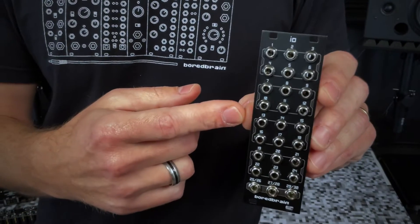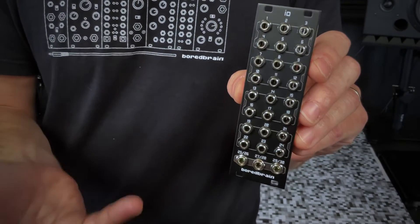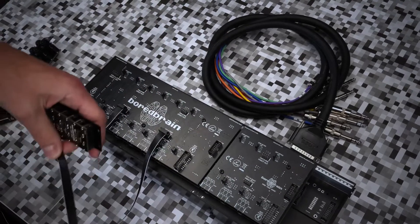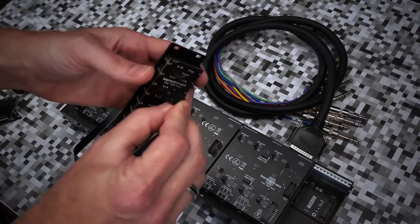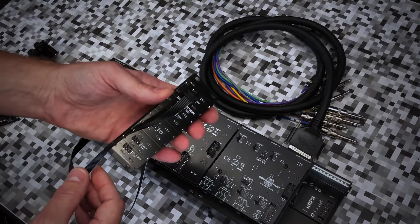The IO module is the more unique one of the three, as it's passive and can be used as inputs or outputs or both at the same time. When connected to Exelon or XP3 expanders, you can access up to 15 stereo direct outputs at Eurorack level to patch to an interface or wherever else you like.